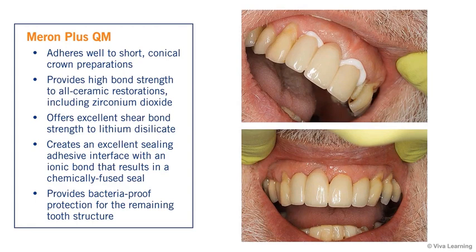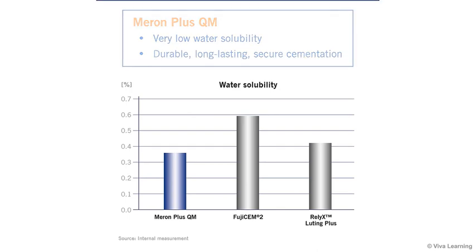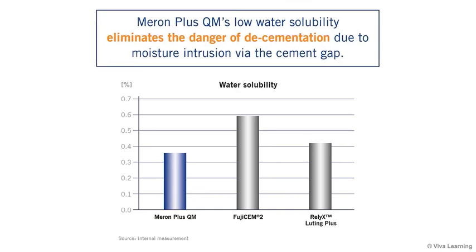Additionally, as a glass ionomer, Meron Plus QM has an excellent sealing adhesive interface with an ionic bond that is a chemically fused seal. This interface is also bacteria-proof, which provides protection for the remaining tooth structure. Meron Plus QM adds to its long-term security by delivering very low water solubility, translating into durable, long-lasting, secure cementation. Even if a prep goes subgingival, where maintaining isolation will be difficult, Meron Plus QM's low water solubility eliminates the danger of de-cementation due to moisture intrusion via the cement gap.